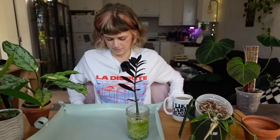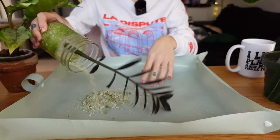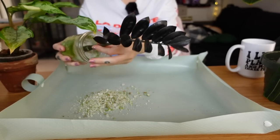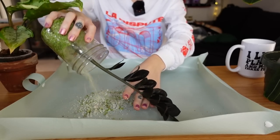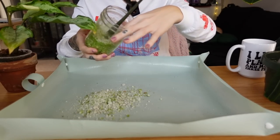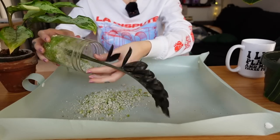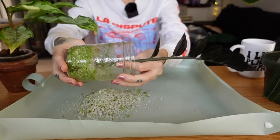I think we should start with the ZZ Raven because I'm so curious to see what's going on inside. This is all perlite and it's pretty dry, which is probably less messy. He's really in there — I don't want to break all the roots, so I'm trying to be gentle. I might need a butter knife or something to get him out.